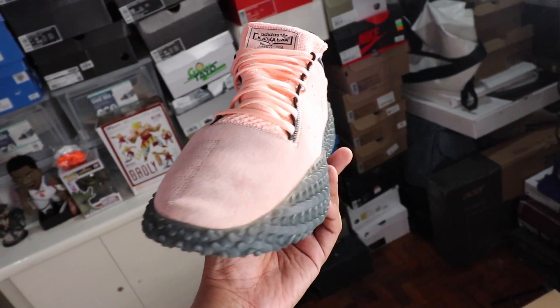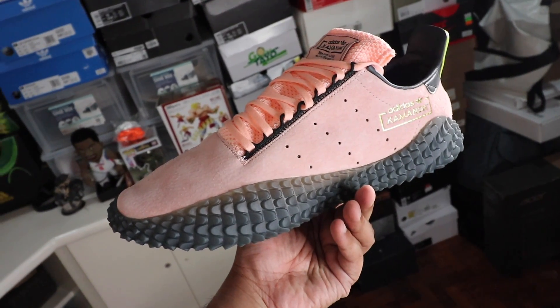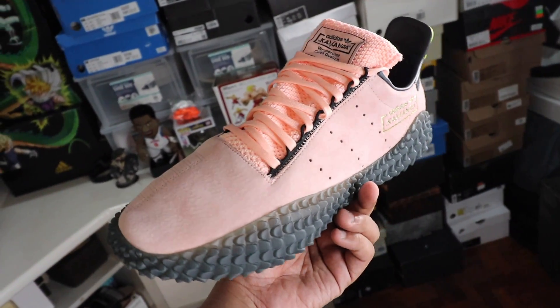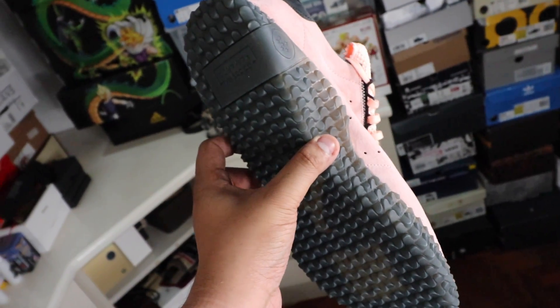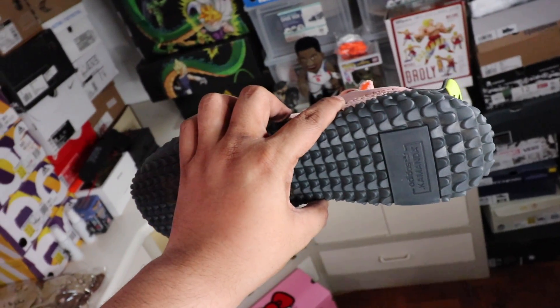Alongside this video, I did a review of the Adidas Originals Dragon Ball Z Majin Buu Commander. Check out the link down below for my review and unboxing of that one, as well as the entire playlist where I do all the reviews and unboxings of everything in the Adidas Originals Dragon Ball Z line. Let's get to the review.